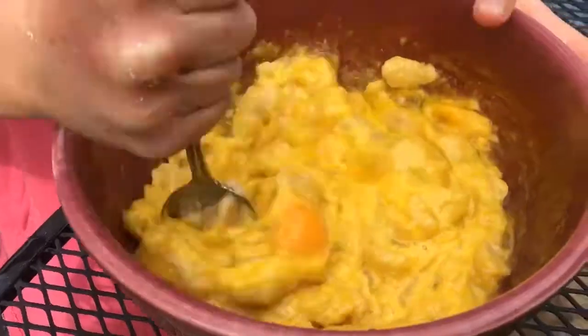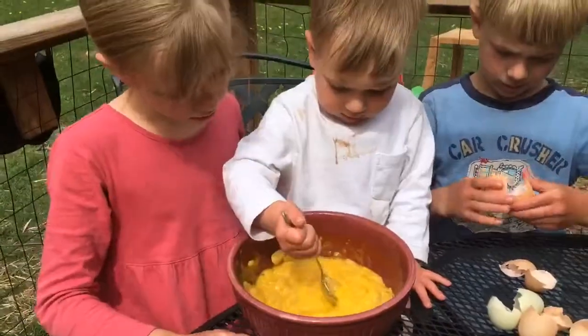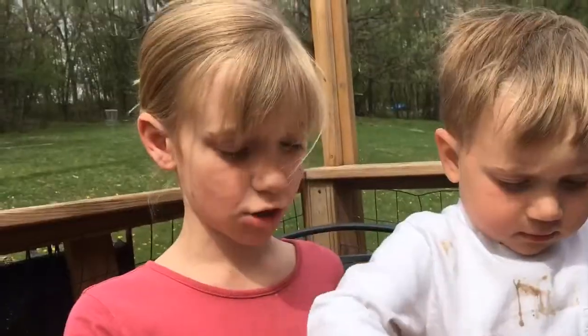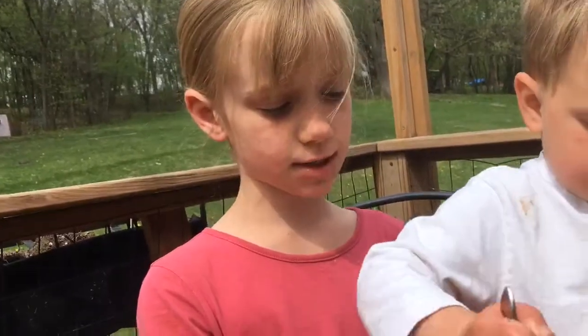Now mix it up really well. Here you go Benjamin, you can mix it for a little bit. It will look really lumpy at first, but keep mixing it until it's smooth.